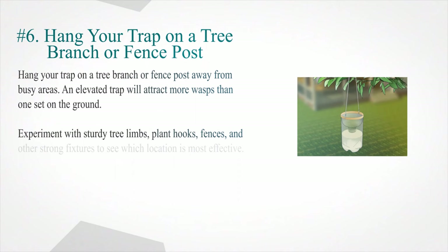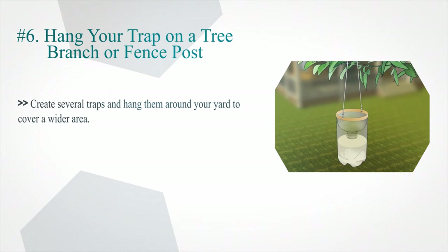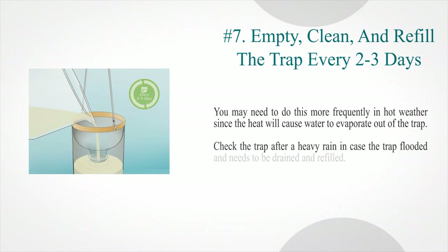Step six — hang your trap on a tree branch or fence post, away from busy areas. An elevated trap will attract more wasps than one set on the ground. Experiment with sturdy tree limbs, plant hooks, fences, and other strong fixtures to find the most effective location. Choose a spot at least 10 yards (9.1 m) away from high-traffic areas like patios, play equipment, or garage doors. Create several traps and hang them around your yard to cover a wider area.